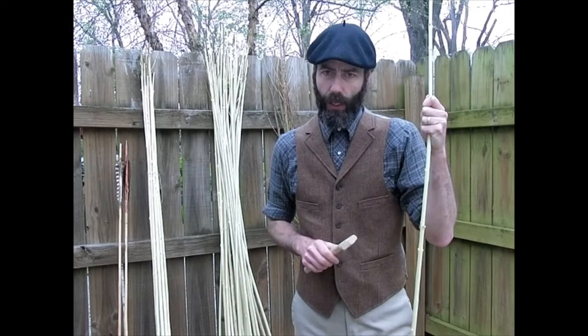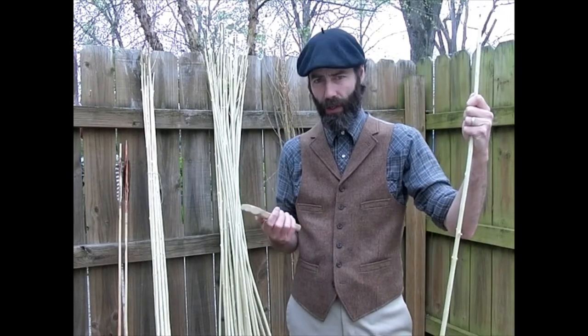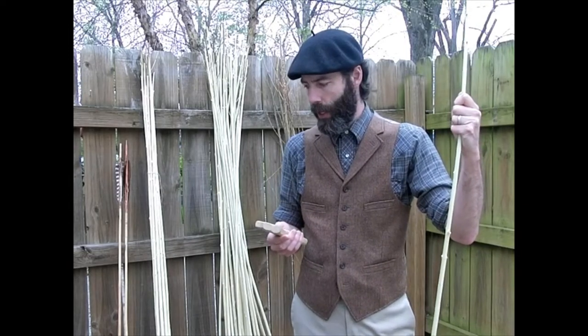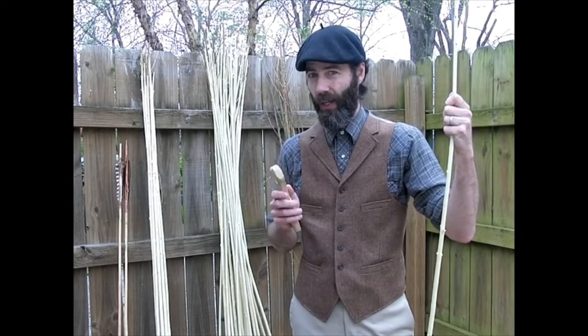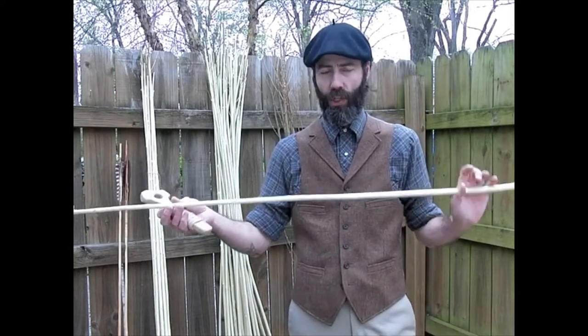A lot of people when they make darts wind up using shaft wrenches — that's another name, one of the many names for this type of tool. However, they are actually not necessary or even really desired when you're working with willow shafts.